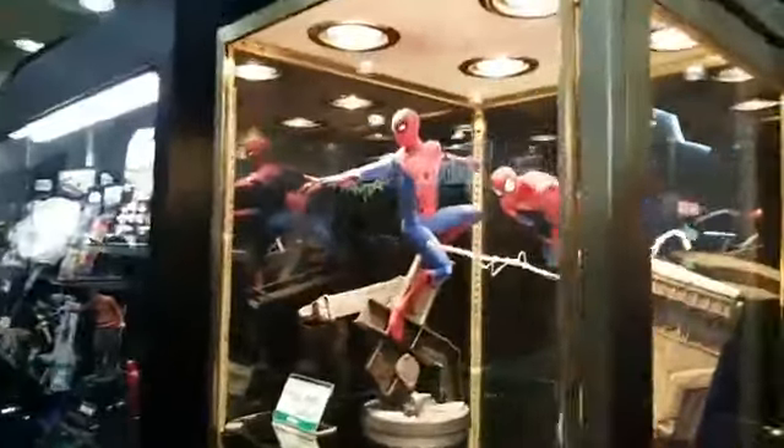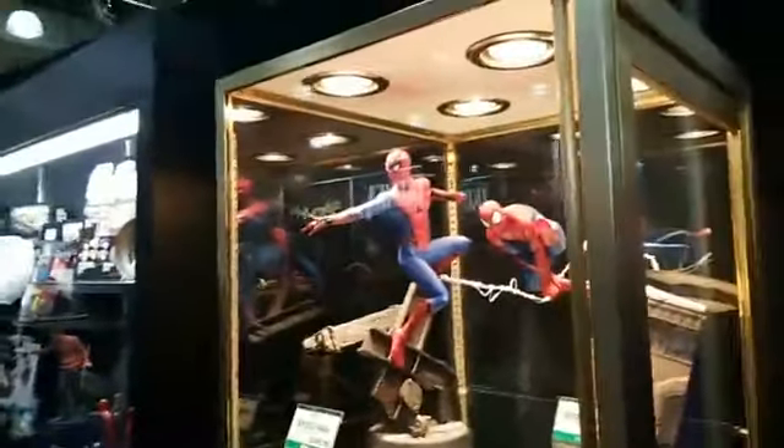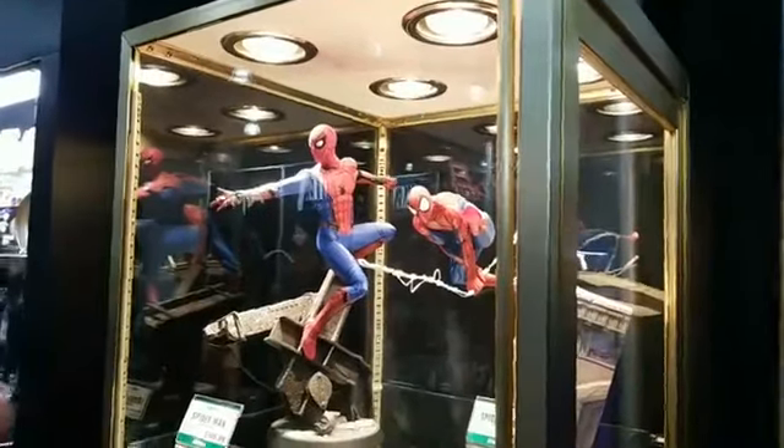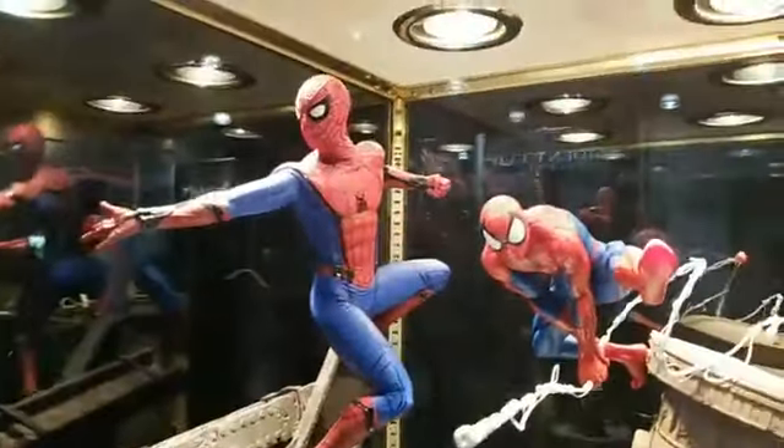These are some of our Artifex and Artifex Plus statues. Just to give everyone a basic overview: Artifex is 1/6th scale, Artifex Plus is 1/10th scale. So we're looking at two Spider-Men here — these are from our Artifex collection.